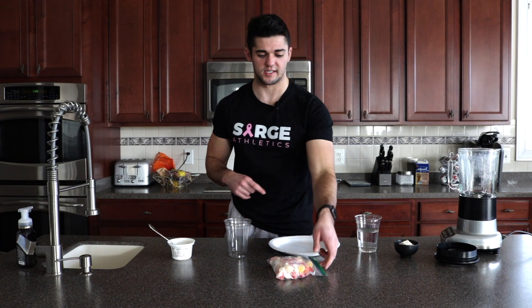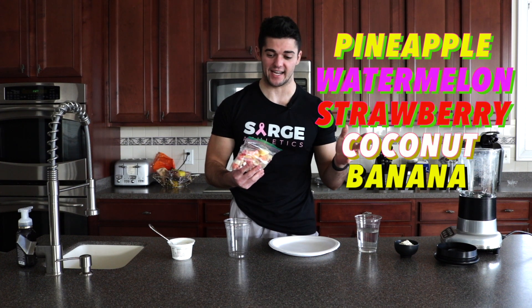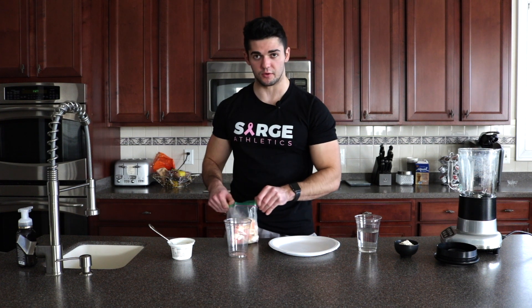The first thing I did was cut up pineapple, watermelon, strawberry, coconut, and banana. I got all those ingredients together — here's the list right here. I got all those together and I froze those fruits as well. I'm going to put them into a cup.